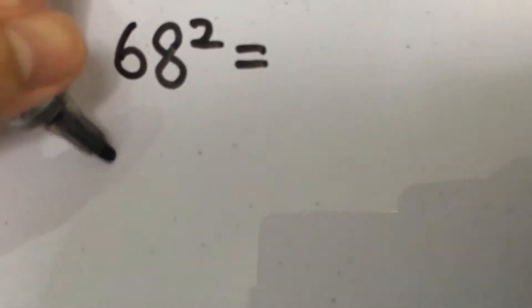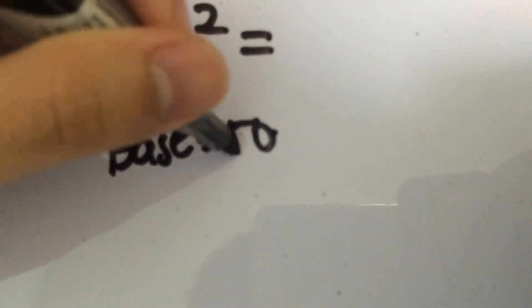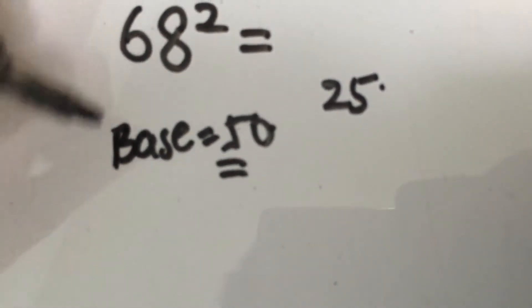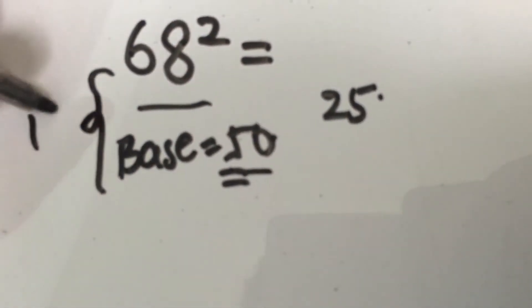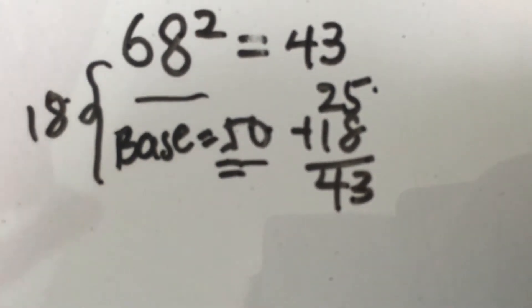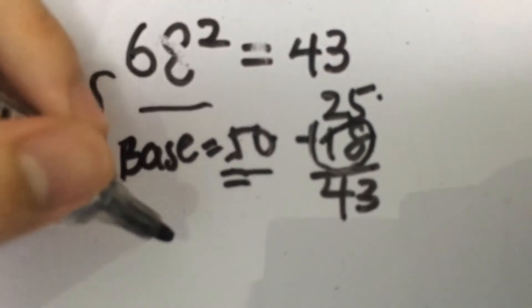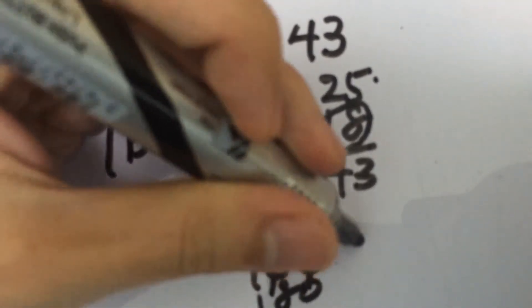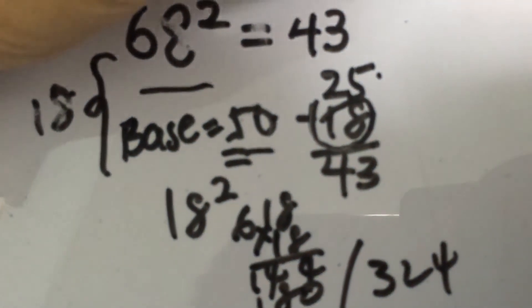Another example: 68 squared. We take 50 as the base, and 5 squared gives you 25. The difference between 68 and 50 is 18, so we add 18 to 25, giving us 43 as the first two digits. Then we square the difference: 18 squared is 324. We write 324 aligned and sum everything up, giving us 4,624.